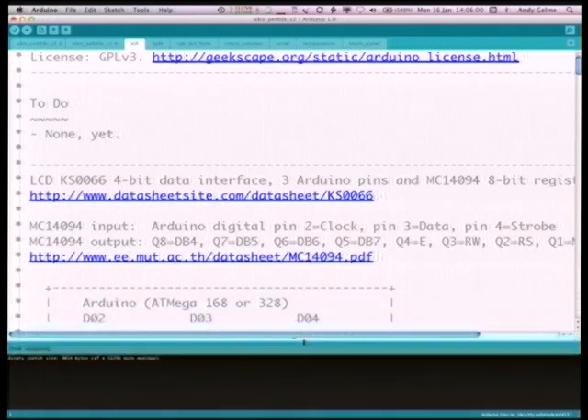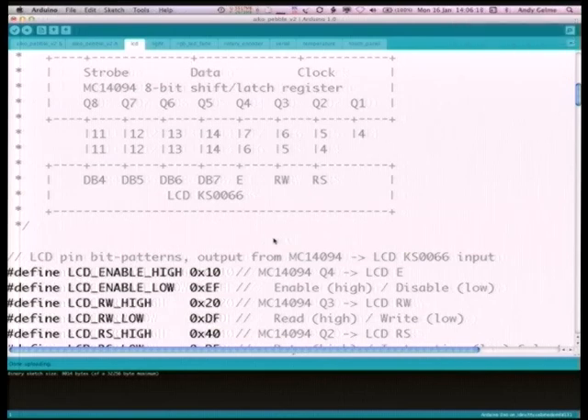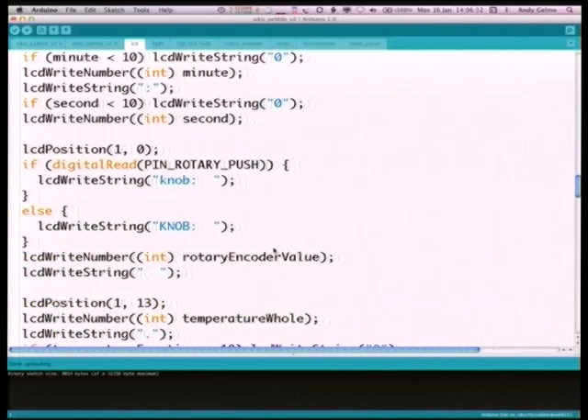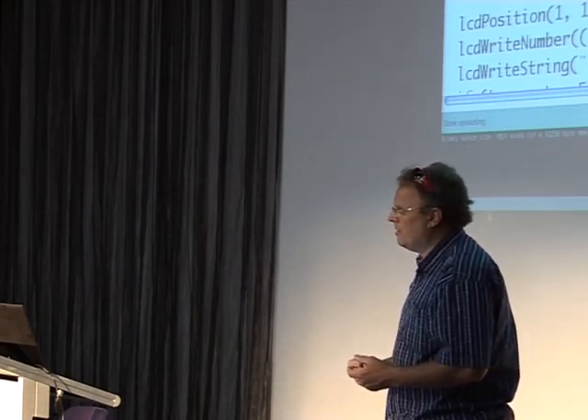One of the more complicated things is the LCD code. There's a bit of ASCII art at the top showing how the microprocessor is connected to the shift register and then to the display. The code is broken into two parts: low-level code that does all the work shoveling bits around, and higher-level methods like LCD_position, LCD_write_number, and LCD_string. Those are what you'll use to write a temperature value on the LCD at a certain position. Since it's not a graphical display, refreshing about 10 times a second works well — it doesn't consume all the processor and doesn't appear to flicker too much.